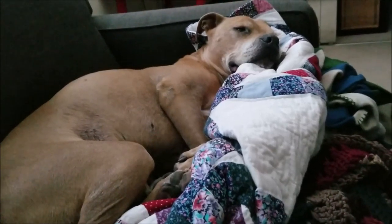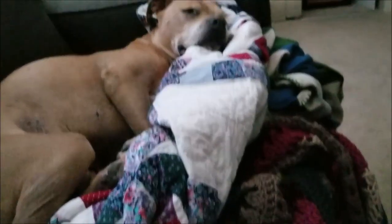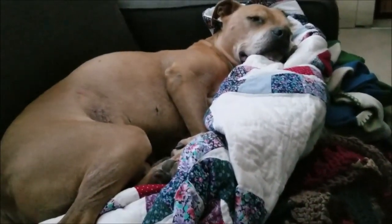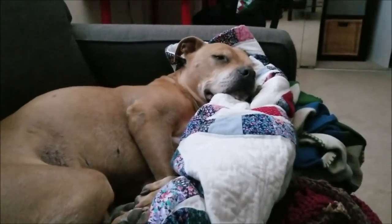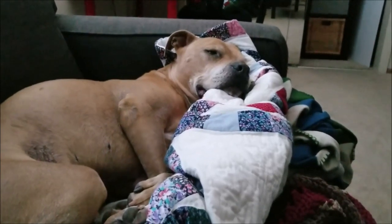Are you comfortable? Do you have enough blanket? The whole point of the quilt on the back of the couch is so your fur doesn't get all over it — it's not really for you to tear down. But that's okay, whatever you feel best, as long as you're comfortable.